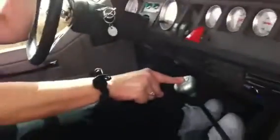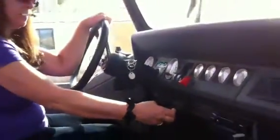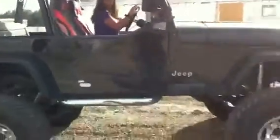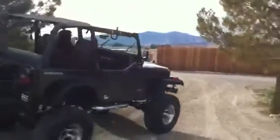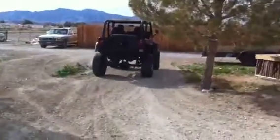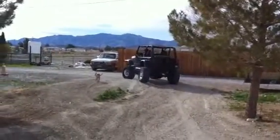And then you push that button down right there, just under the stick shift. Yeah, you got to push that down with your thumb. And then you feel it go in reverse and then drive. There you go. And there she goes.